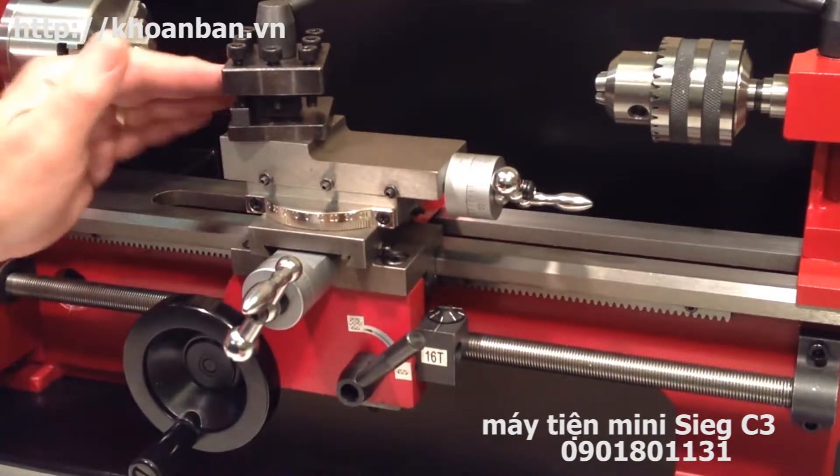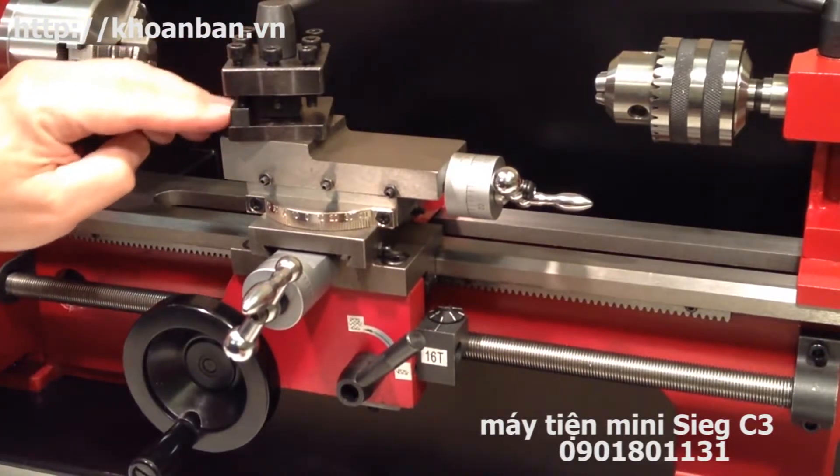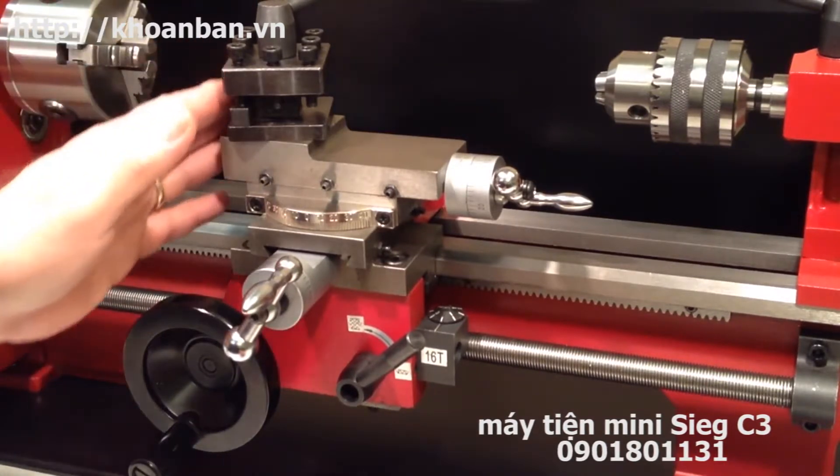On top of the compound sits the tool holder, or tool post as it's sometimes called, and it holds the actual cutting tool or tool bit, which does the cutting action of the lathe.